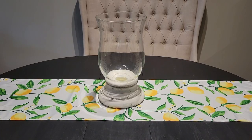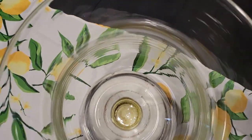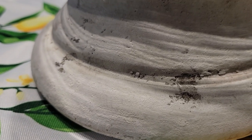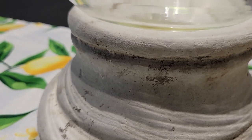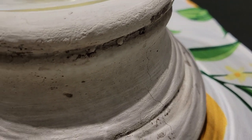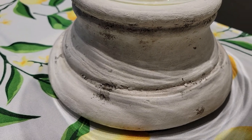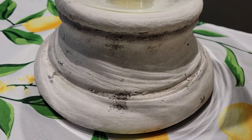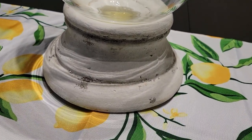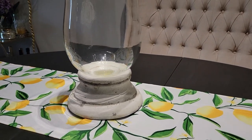I added this large antique white cement hurricane. I got this from Kirkland's — I am in love with it. It's so pretty, like French charm, very chic. It just adds this perfectly timeless look to my tablescape. You can really use fillers with it or maybe a large candle, and I love the way it can transition from season to season.